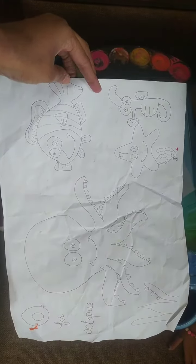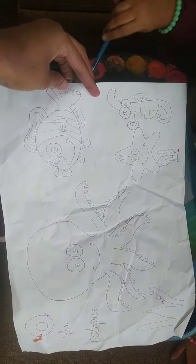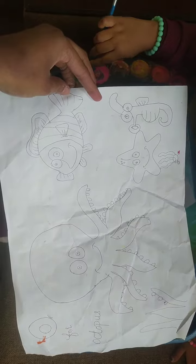Hi Mirha. Hi. Today we will do painting. Okay, it's painting day. Now you need to do painting.